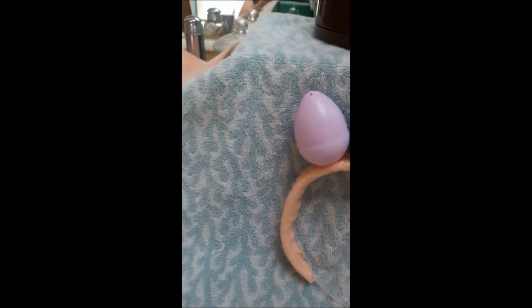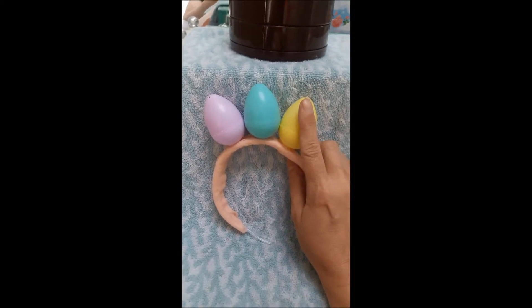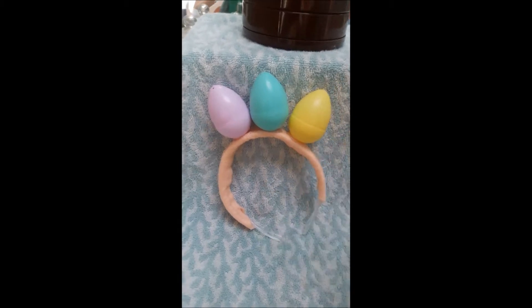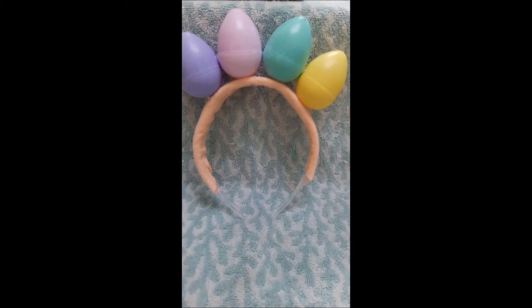Proof that videos are not perfect — one slid off. I picked up my egg and tried to glue it back on, and hopefully this will work out. Victory! It worked out — I got them to stick.